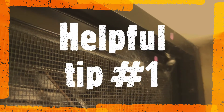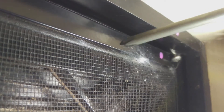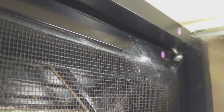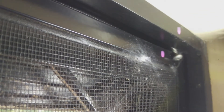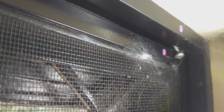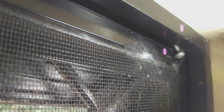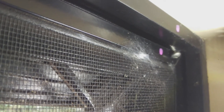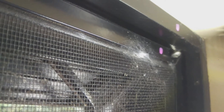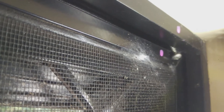One thing I will suggest is that you make some sort of mark on the frame and on the screen. See what I've done here? That way when you go to put the screens back in, especially if you've got more than one, you know which screen goes in which window and the holes will line up when you put the screws back in. I've actually used nail polish because that's what I had — it's bright and I know it won't wash off.